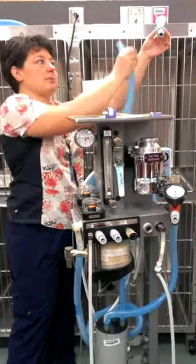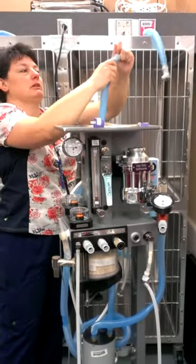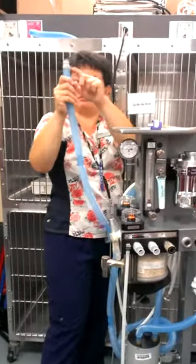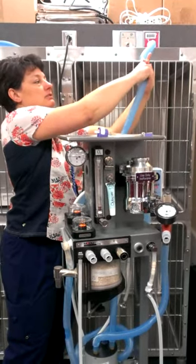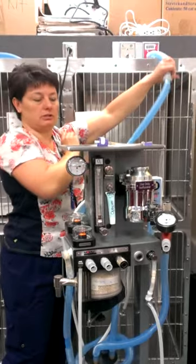Does everybody see what happened here? There's no end on here. The button should have been pushed and that should have been in. You should have one end that's got this end and the other end has the other end — you don't just yank it apart. They actually click together. Y'all heard the click.